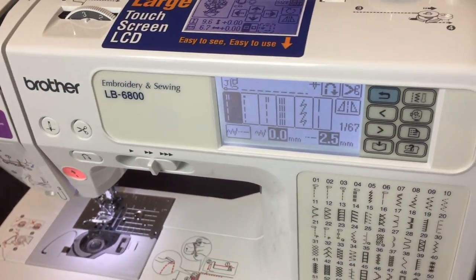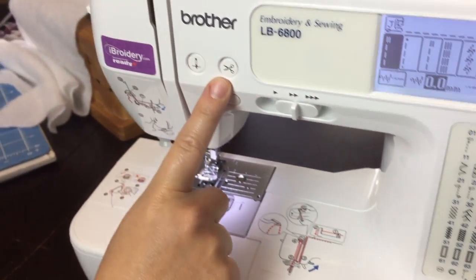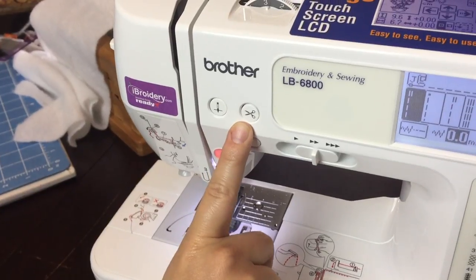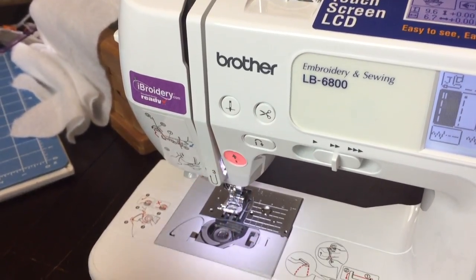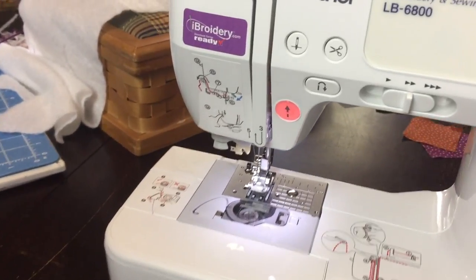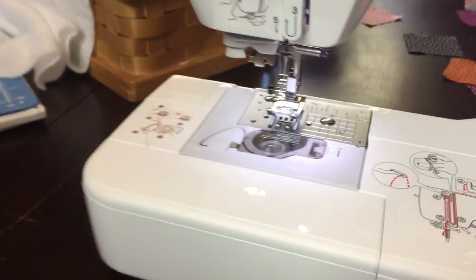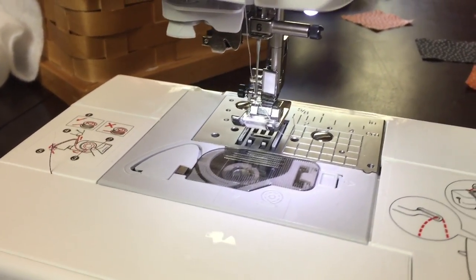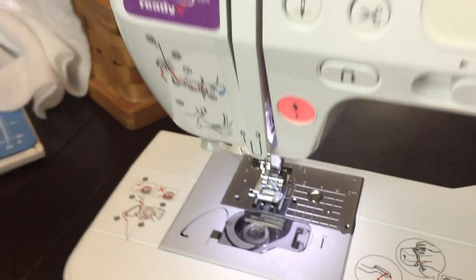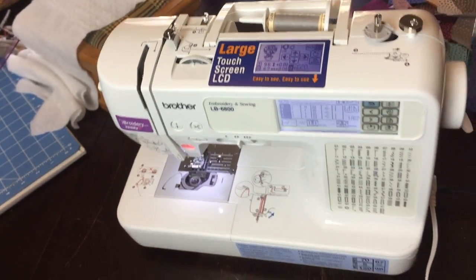It has a drop-in bobbin, it has an automatic threader, and it has this little scissor thing — I'm not really a professional sewer so I don't know what it's called — but it cuts my thread when I'm done sewing. It does such awesome things. It has 67 different stitches right on it, and the embroidery feature is amazing. I have been having fun embroidering everything I can find.